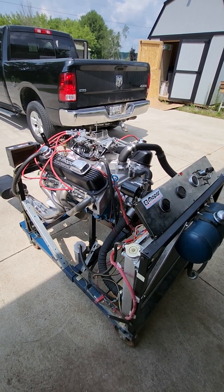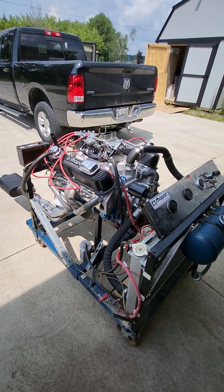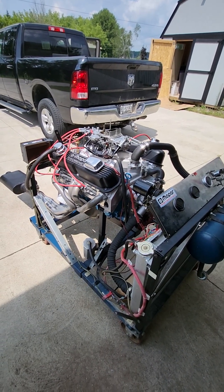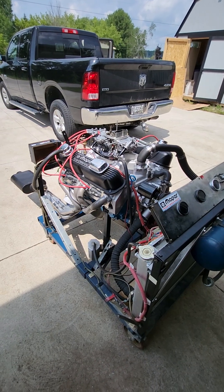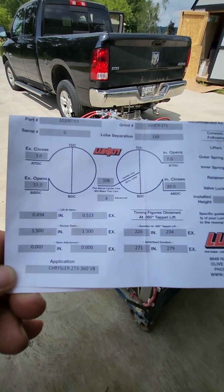Not everybody can afford the hydraulic roller cam, so Lunati makes a good cam. I just heard they're getting out of making them — I just hope they don't quit. As far as the specs on the cam, it's not real radical but it'll still work good.